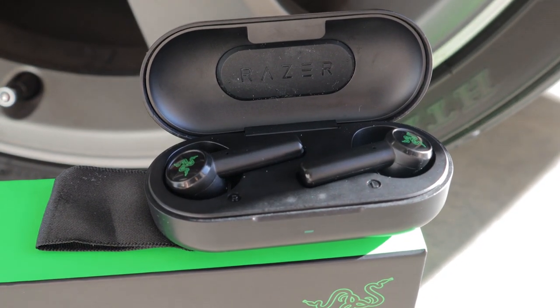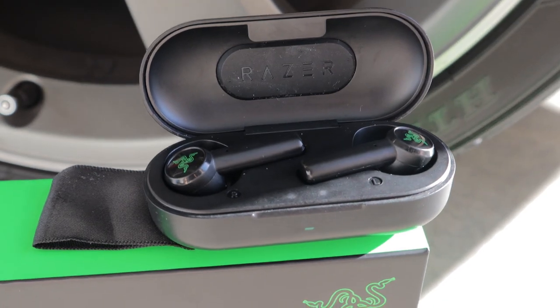Just like the Xiaomi Air 2 I reviewed, there is no battery indicator on the front of the case, so you can't really tell how much charge is left. Maybe in the future they'll add it to the app, but as of right now there's no way to tell. Everyone's ears are slightly different, but for me these were very comfortable. I was able to keep them in my ears for hours at a time without any pain or discomfort — they're so light and comfortable I would sometimes forget I even had them on.